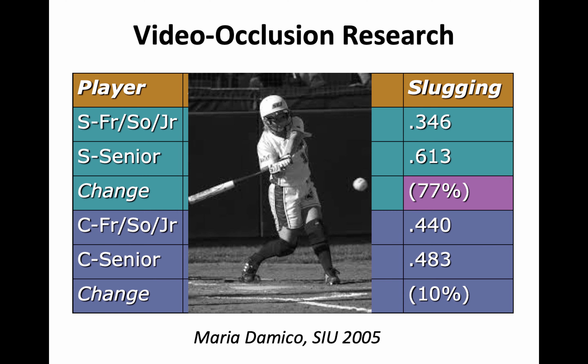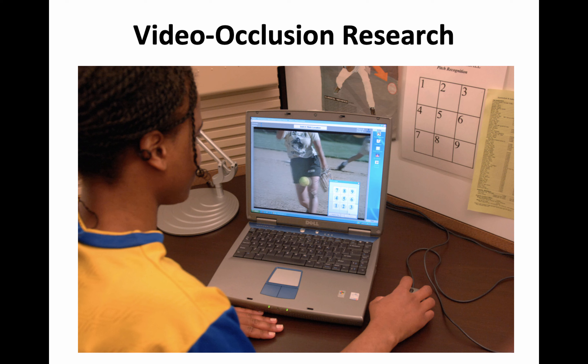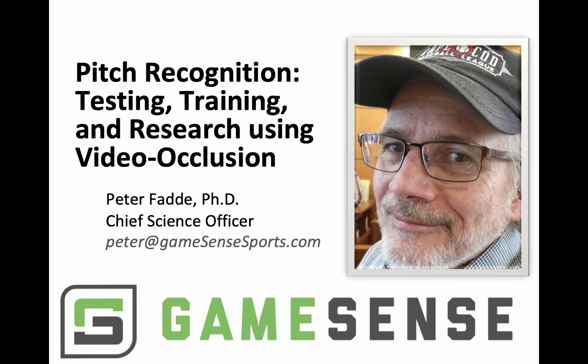Why pull out this old research? Only to remind you that this is not research done to validate the testing and training products we made — this is why we made them. We had a solid model from 20 years previous, going back into the 1970s of video occlusion in the science laboratory. After my own stringent research over several years, only when we were satisfied that this method could develop a player did we go ahead and build the products that are GameSense testing and training. In this short technical report, I want to explain the video occlusion method, how it comes from research, how it's used for testing and retest, and how training can lead to improvements in performance.